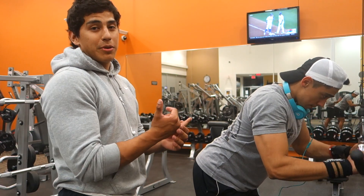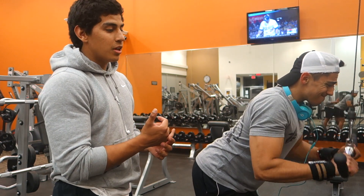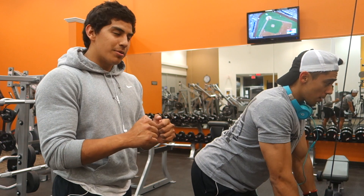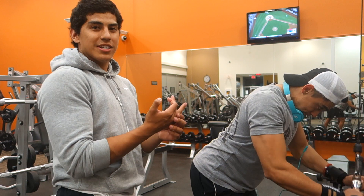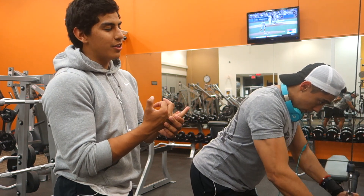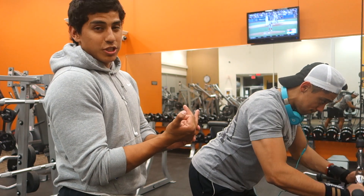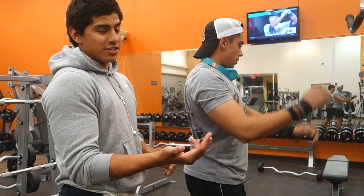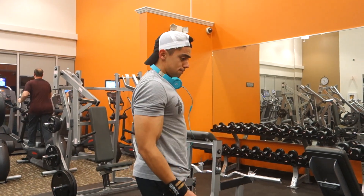Alrighty guys, so for our first topic which is a super set. Right now we're starting off with some easy bar push downs with the closer grip. A super set is two exercises back to back with one another. He's gonna be doing a different exercise — a bicep exercise after his tricep exercise. As you can see he just got done and he's going to his super set now. He doesn't really take much of a break.